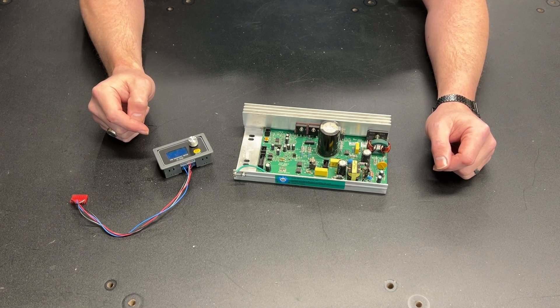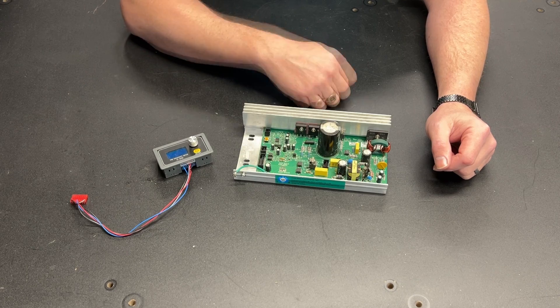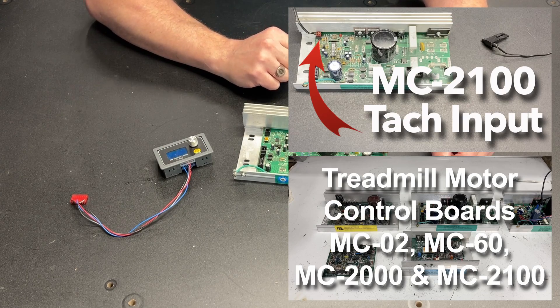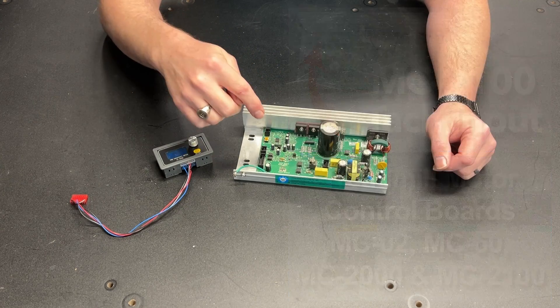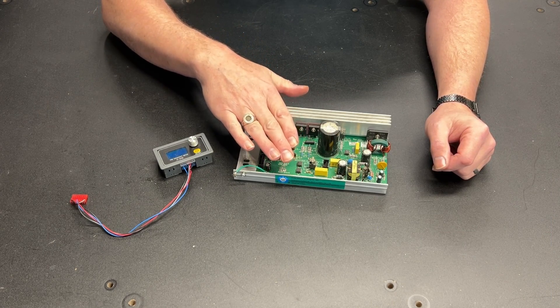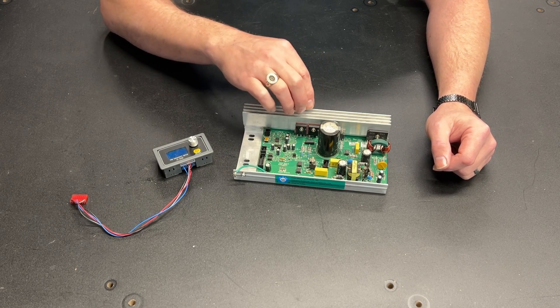Greetings fellow DIYer and welcome to my video. I've done quite a few videos on the MC2100 and in two of them I talk about programming this little guy right here. One of those videos was when I converted my bandsaw from an SCR voltage controller to a MC2100, and I subsequently burned that MC2100 out.